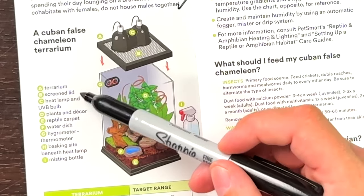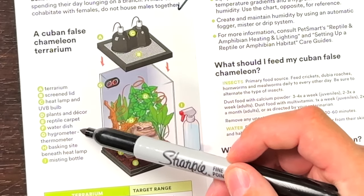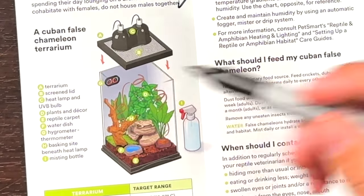Cuban False Chameleon terrarium needs: terrarium screen lid, heat and UVB, plants, reptile carpet, water dish, hydrometer, thermometer, basking site — all of this is actually right. Daytime temperature cool side — the bottom — 75 to 80. Basking spot around 90, nighttime drop to 65 to 75, which works for where I am since I don't need supplemental heating at night. Humidity at 68 — this is all bang on. I would always recommend that if you get two animals you plan to put together, always have a backup plan in case it doesn't work out.